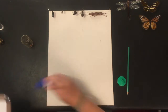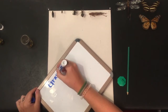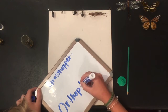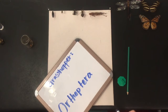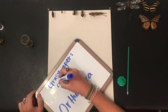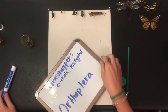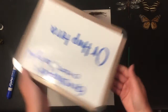Orthoptera — grasshopper. Orders is simply just how we classify insects. You have orders, families, species that all kind of get broken down into what specific thing that is. Grasshopper Orthoptera includes grasshoppers, crickets, and also something called a katydid — I don't have one of those, but they are super cool insects that look kind of like big leaves. Grasshopper, katydid, crickets: Orthoptera.